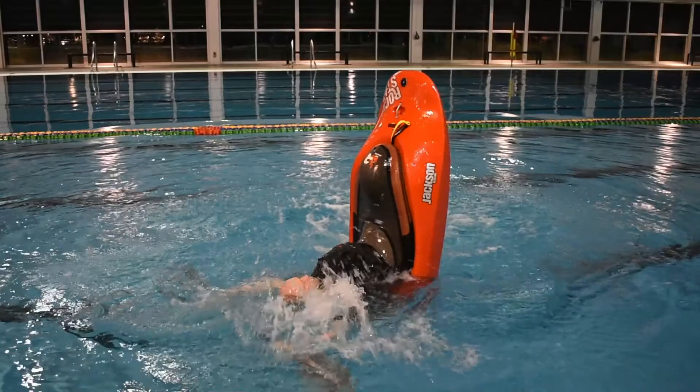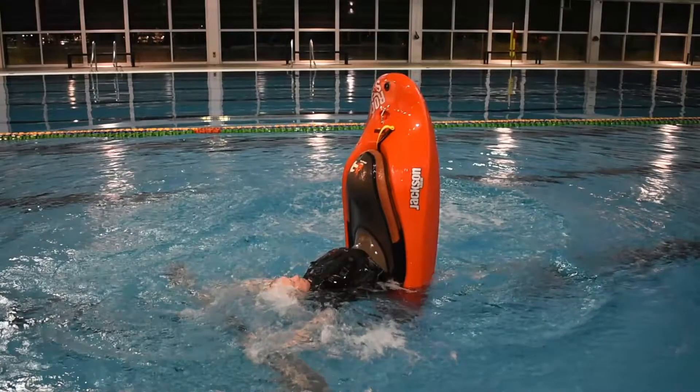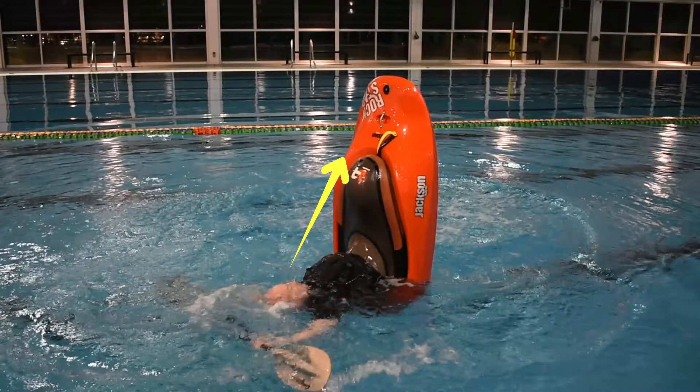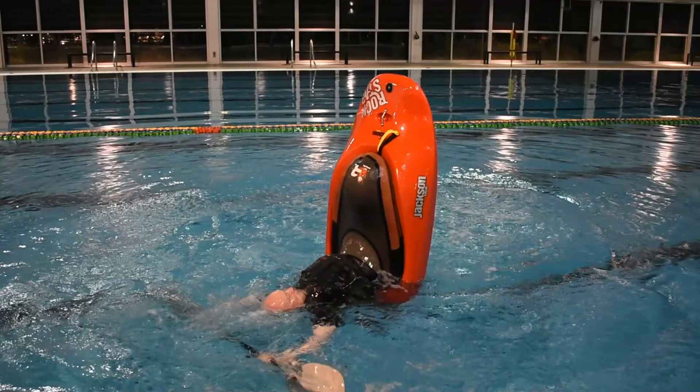Pull your right blade over your head and slap it onto the water surface to stall the stern. Extend both arms, cock your wrists, and rotate the paddle shaft so the power face of each blade is facing downward. Look up at the GoPro mount as a focal point and maintain your balance. You've incrementally transitioned from a bow stall to a stern stall.